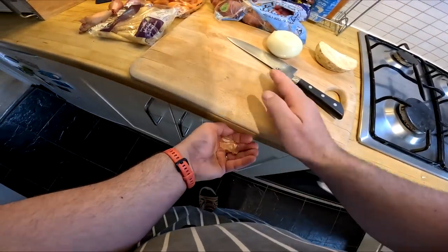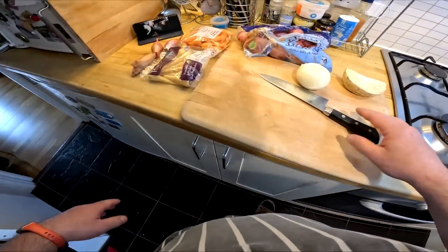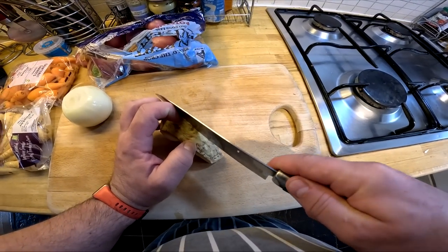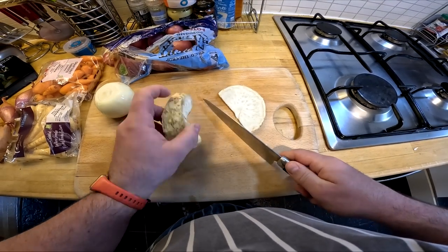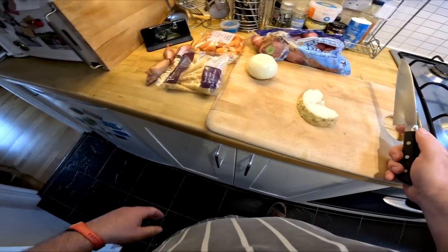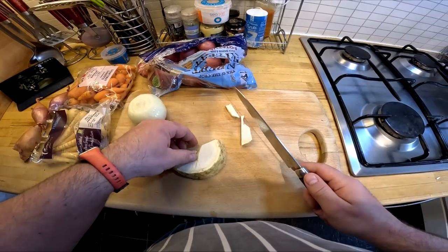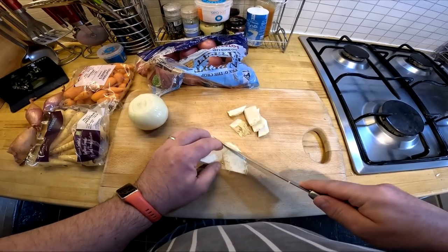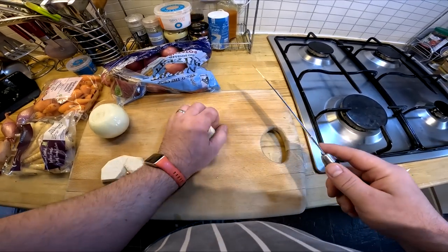Most people are under the impression that pressure cookers are a modern invention, but in fact this one, which cooks at a pressure of five pounds, is 180 years old and was designed specifically for jugged hare. Another gadget still used today by the proprietor, Mr. Sammy Matthews, is what most of us would say was a frying pan — but we'd be wrong. It's an 18th century waffle iron.